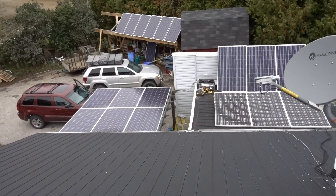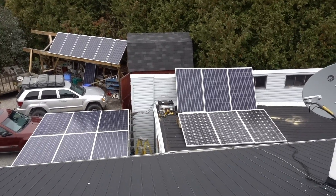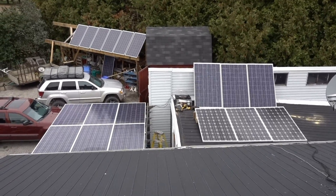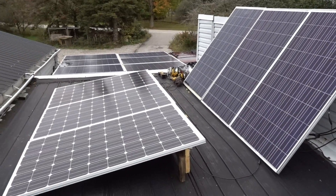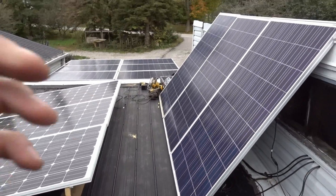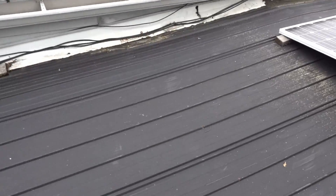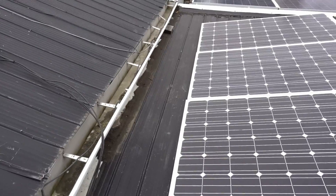Now you can see all my panels in one spot. I just increased the solar panel array by about 780 watts. When it snows I've got a nice pathway here for cleaning off these panels. These panels I have to clean off — very simple. It sits in this ridge in the roof really well and it's extremely sheltered from the wind here.